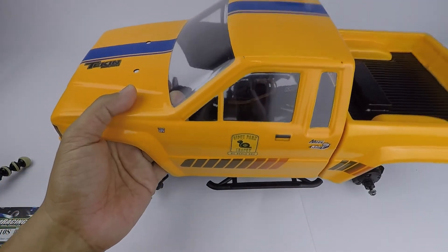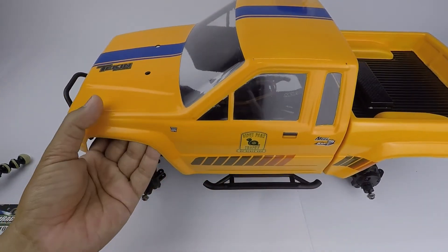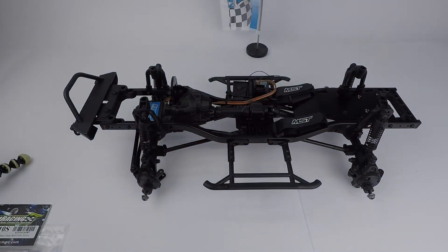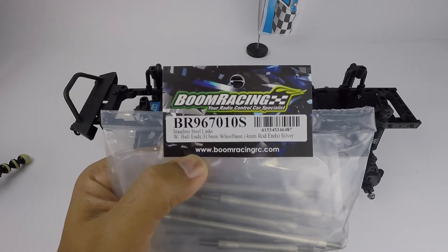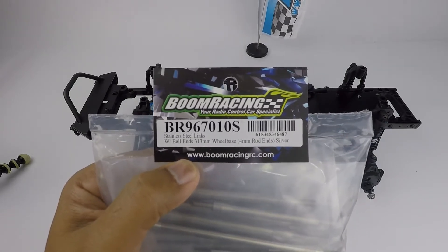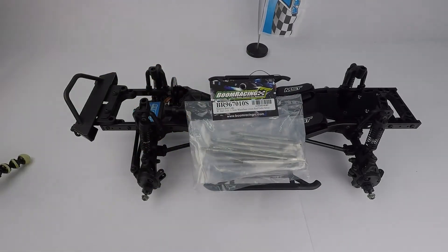So this body is ready and I want to put it here, but as you can see right away the wheelbase is really, really off — it's absurd. Finally I got a solution: the Boom Racing BR967 7010 S — stainless steel links with ball ends, 313mm wheelbase. What this does is transform the normal CFX-W wheelbase from 300mm to 313mm.